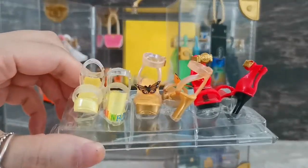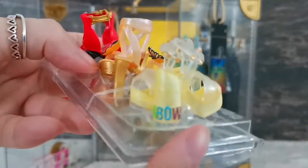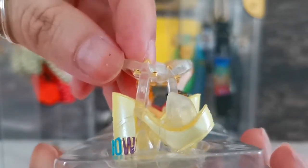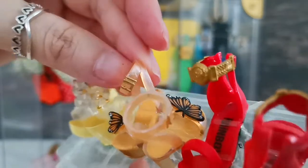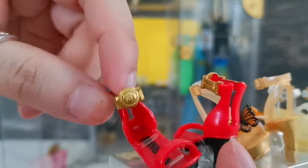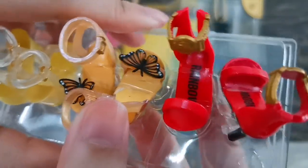Now I'm going to show you these three pairs of shoes placed on the acrylic piece. We've got yellow shoes — I really love the heels because it is written 'Rainbow' in rainbow colors, and the strap is very intricate. Then there's an orange one with a butterfly and buckle. Then we've got the red one — I love this one so much. The letters RH are printed on the strap of the shoes, and 'Rainbow' is written on them as well.